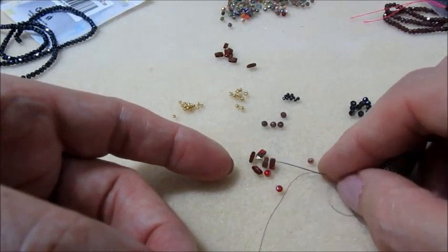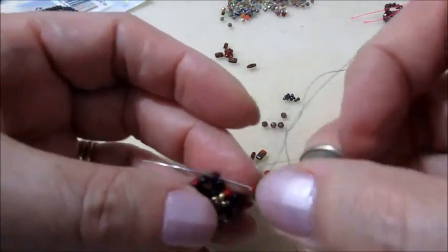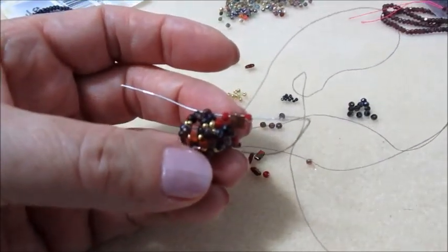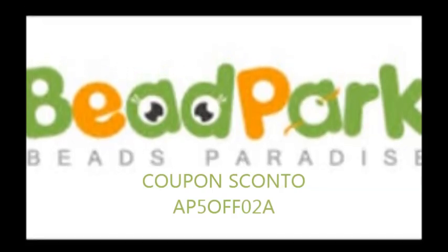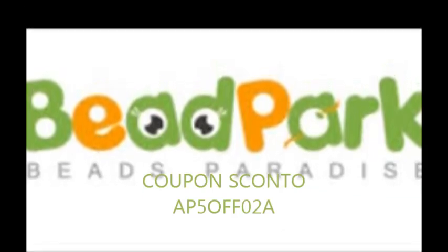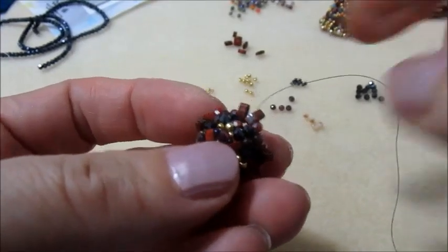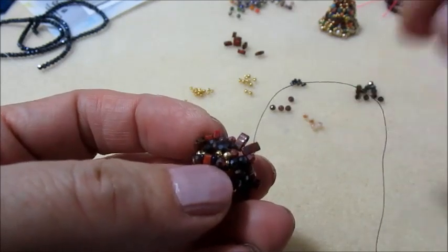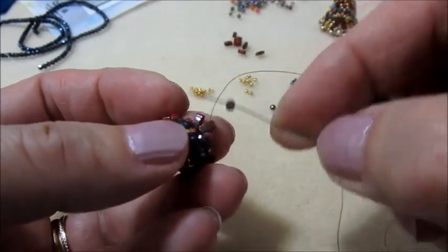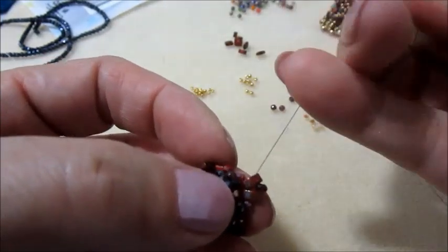Quindi due half-tila e un cipollotto. Continuo così. Fatto anche questo giro.